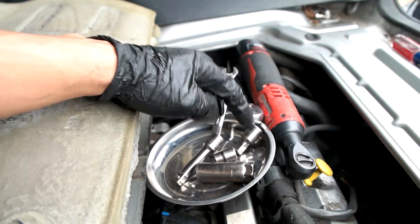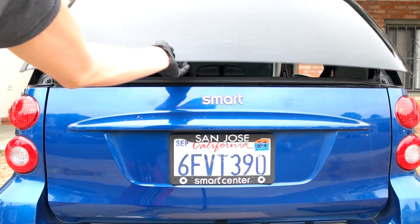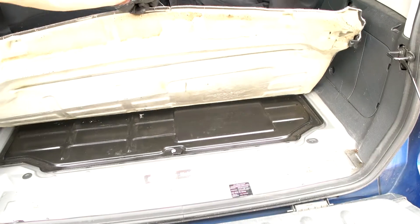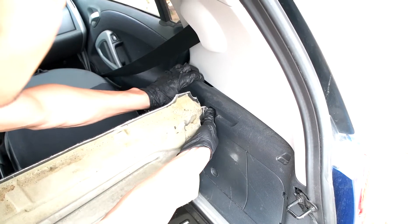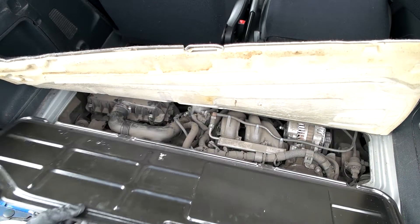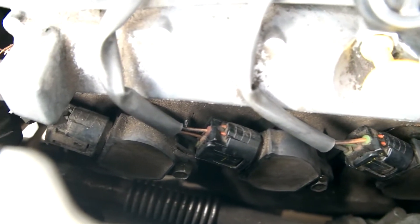If the extension isn't long enough I can add another one to make it longer. Starting from the back: hit unlock twice, press this button to open it — there are two tabs, one here and one here, push them and the whole thing comes down. Then lift this mat up; there's a clip holding it. There's also a piece in the middle — flick it up and turn it counterclockwise to loosen it and the whole thing comes out. Now we can see the engine and these three coil packs.